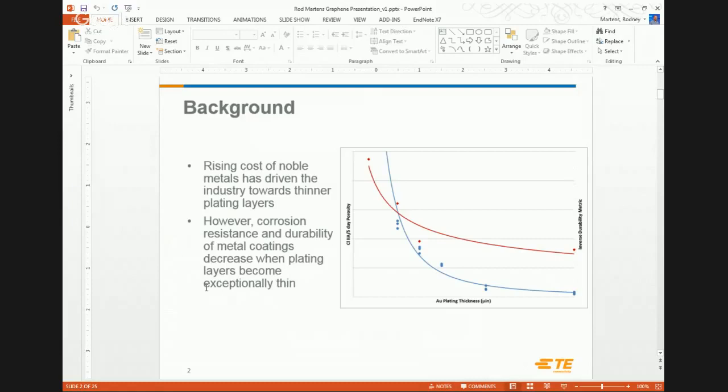The problem is that gold is expensive, and as engineers we're trying to optimize cost. So we're trying to get thinner layers of gold to perform at the same level. As we go thinner, one concern is that thin layers of gold don't completely cover a surface — they're somewhat porous and can allow the substrate to be exposed to a corrosive environment, generating insulating films so you have to re-plug your connector to make it work.